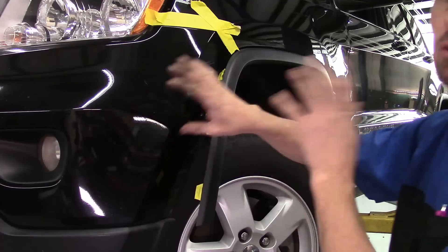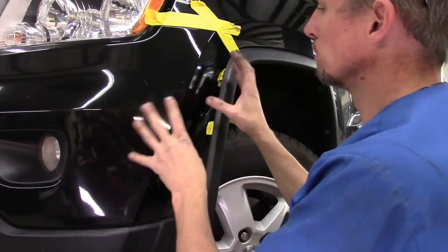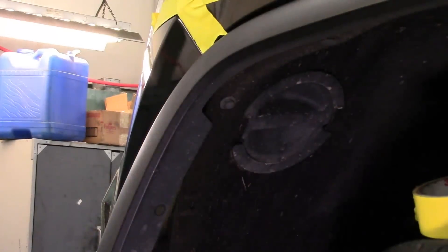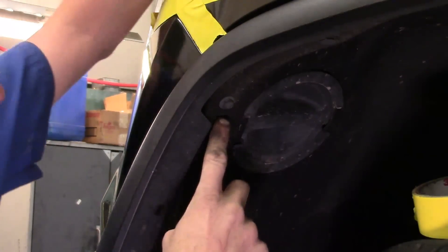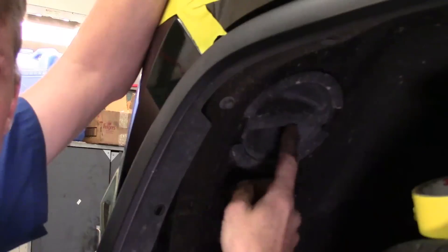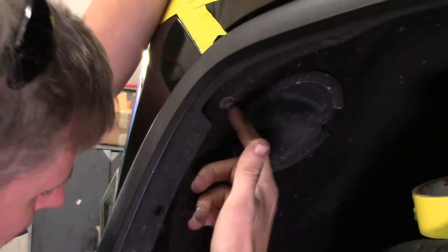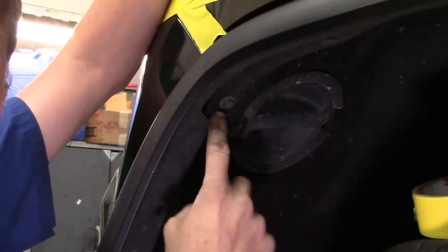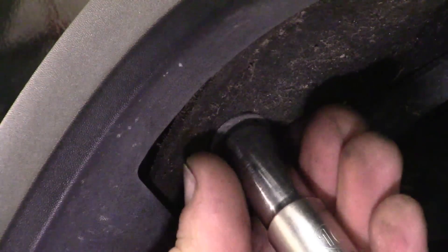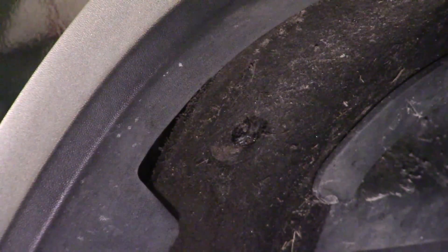I'll knock out the passenger side next, which is just a duplicate of this. Looking inside that fender wheel liner, you've got a 10mm bolt right there, near the axis for the bulb on the back of the headlamp assembly. Get the 10mm off the driver's side and get the 10mm off the passenger side.